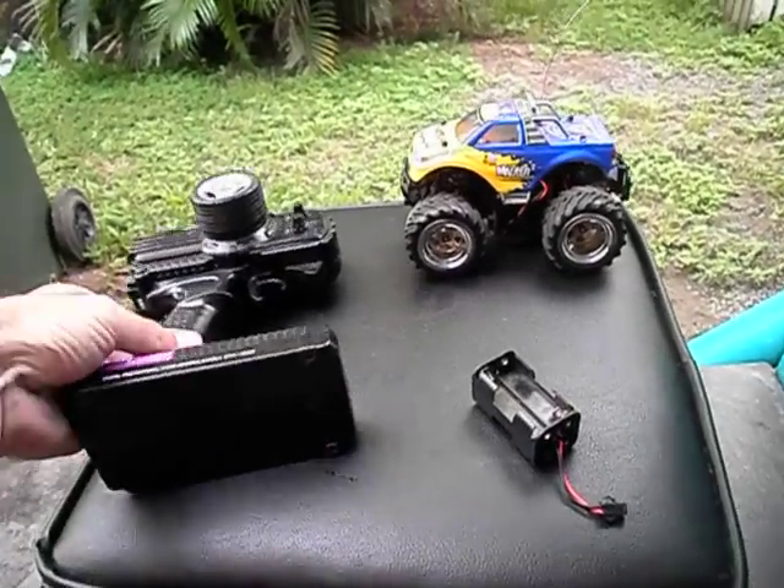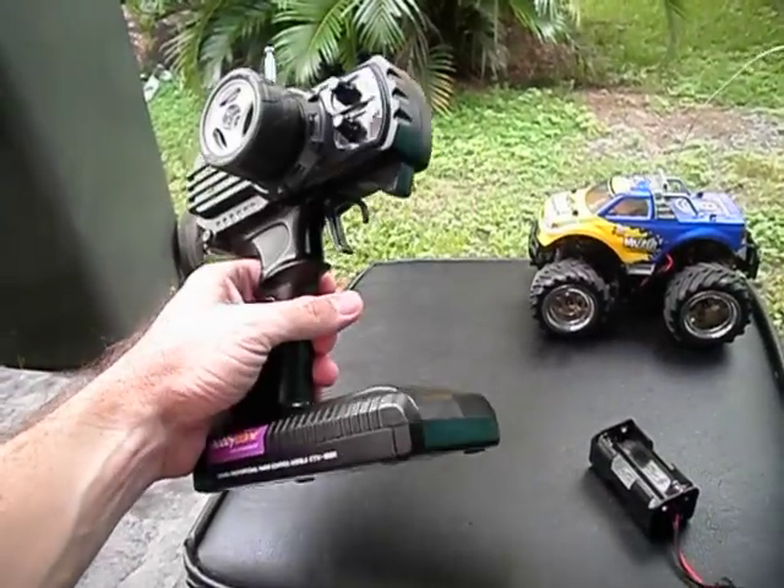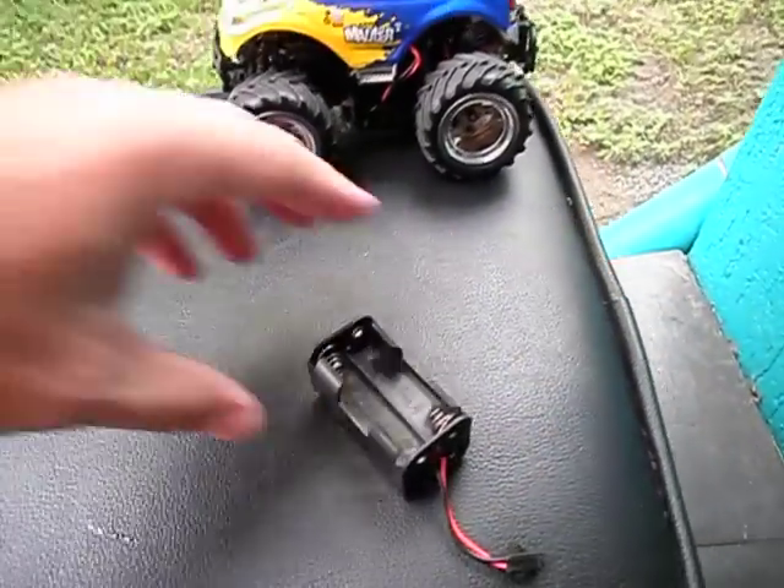What you see here is pretty much what you get in the box. This is the transmitter that the unit comes with. It also comes with a 6 volt battery pack.